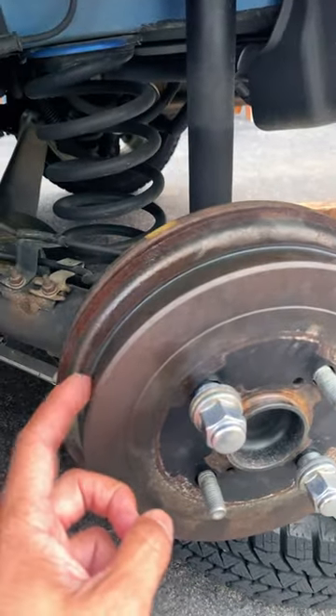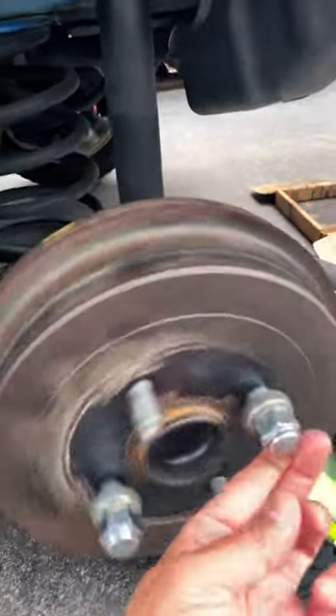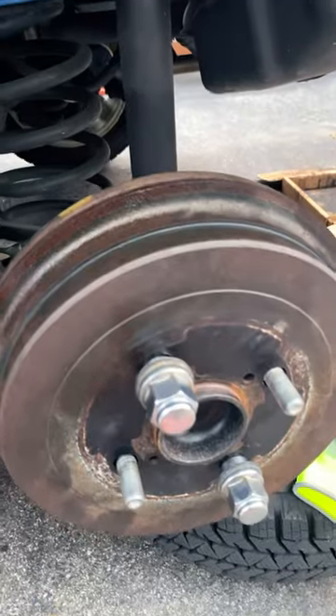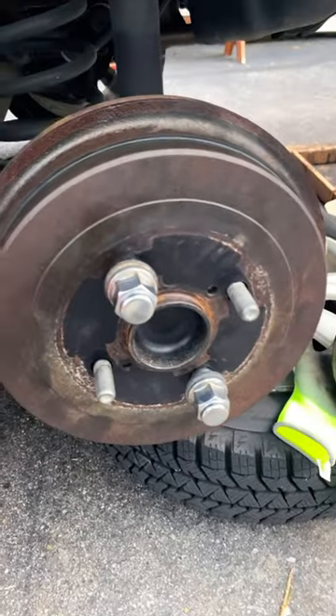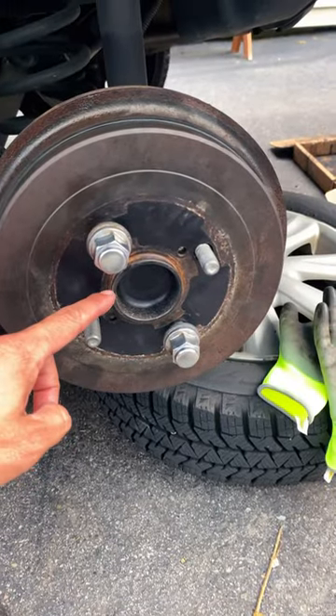adjust it appropriately. When you're turning the drums, it shouldn't really make any sound whatsoever. However, mine doesn't spin as freely — not because the shoes are making contact with the drum, but because I think the rear wheel bearings here are shot.